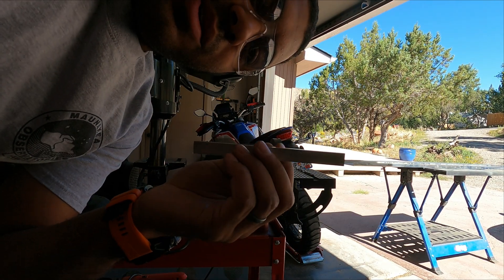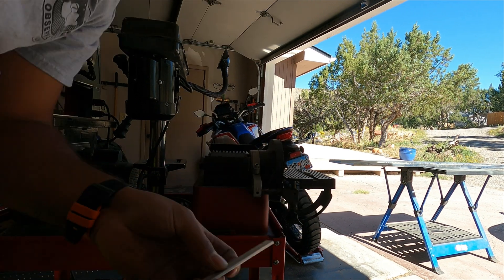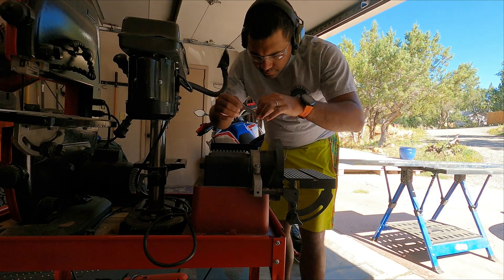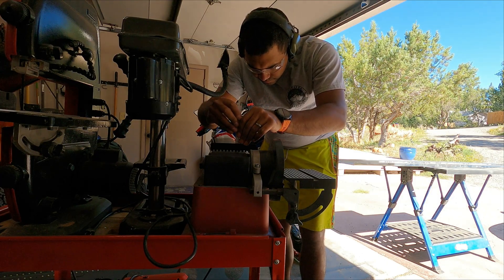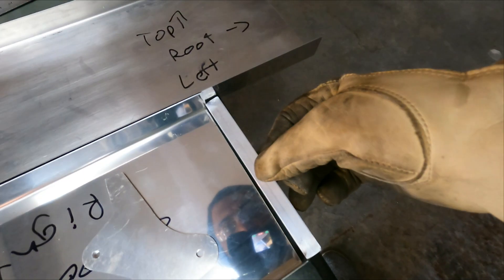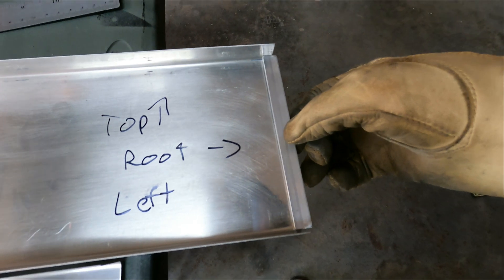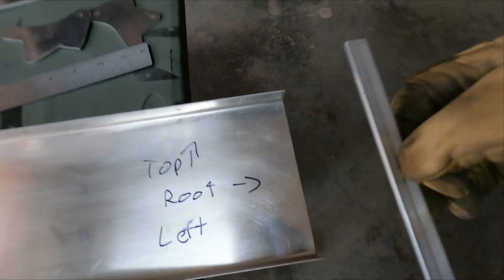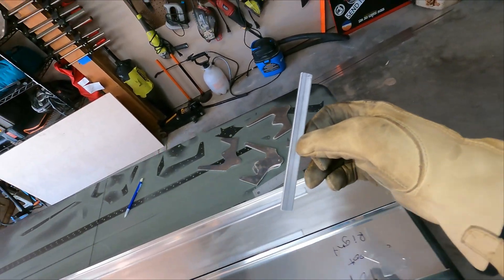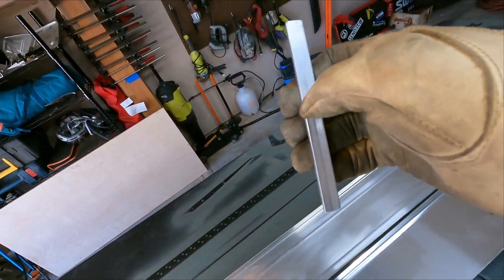I forgot the camera wasn't running. I just cut this with the band saw, now let's start sanding it. We've got a perfect fit. Let's measure the center point, mark that, drill it, and good to go.